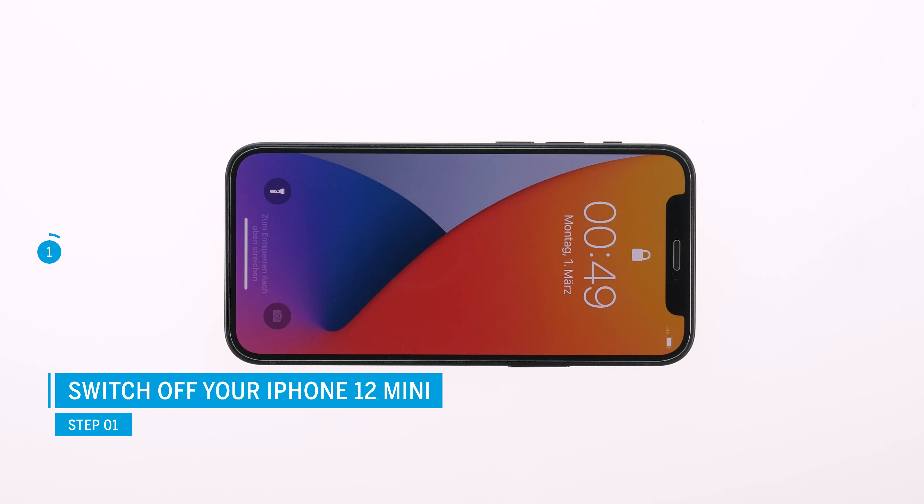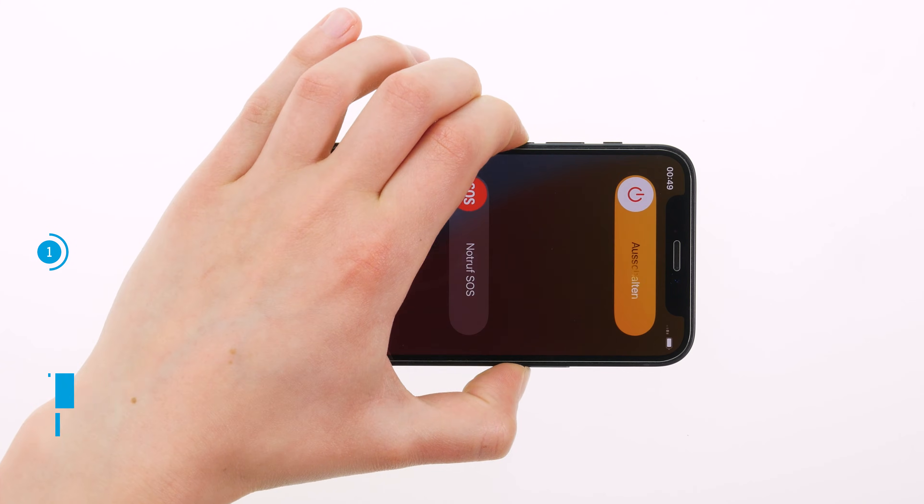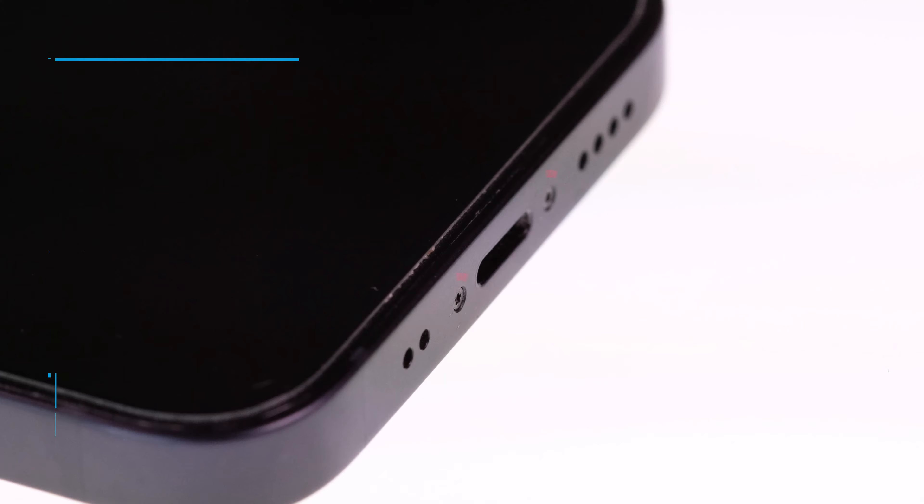Switch off your iPhone 12 mini first to avoid short circuits during the repair. Press the side and silent key simultaneously for a few seconds. The iPhone 12 mini is opened via the display, which is heavily glued and additionally fixed with screws.